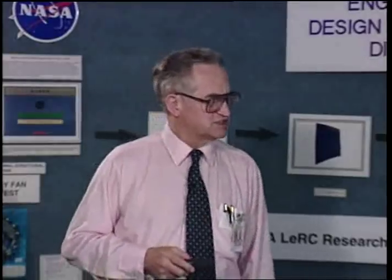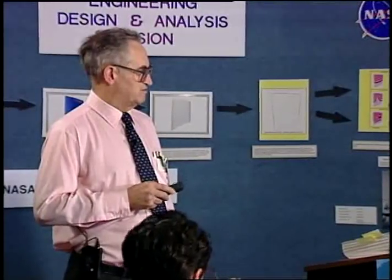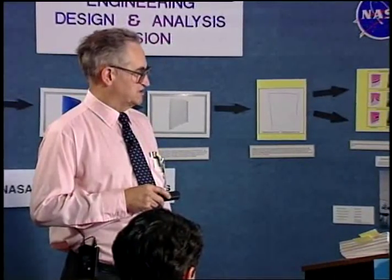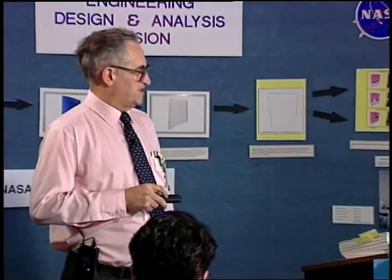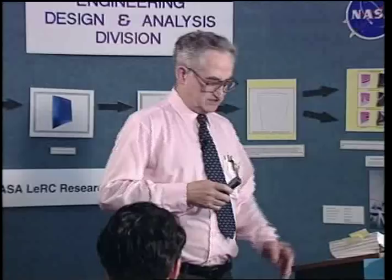Silver Goop, made by a company here in Cleveland, is a proprietary paste that contains 20 to 30% silver. It's good up to about 1500 degrees. However, silver is corrosive to aluminum and magnesium, so you don't use it on them. Silver Goop is very expensive and it can't be used in a vacuum either.